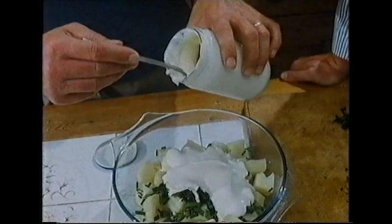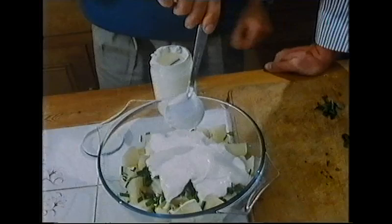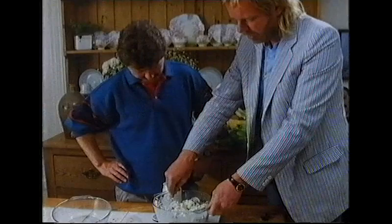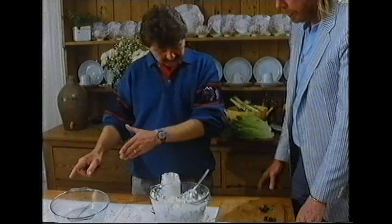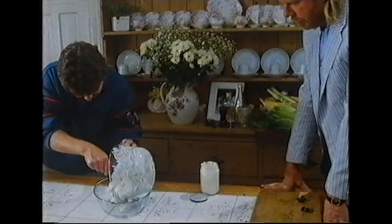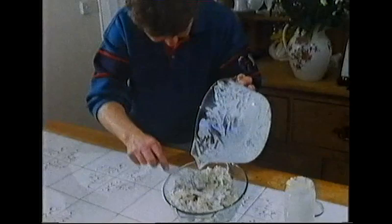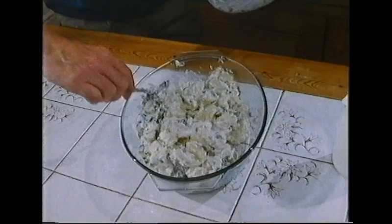The mayonnaise goes in and the neighbour gently folds it through the potatoes — you don't want mashed potato, so it's a question of pulling the potatoes up and incorporating them carefully. Once coated, the potato salad is transferred into a serving dish, watching to make sure all the potatoes are covered. The mayonnaise is absorbed nicely rather than swimming in it.